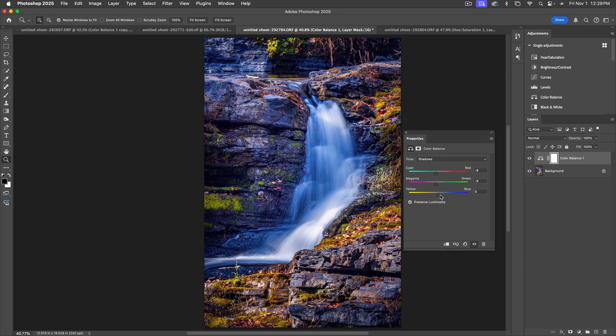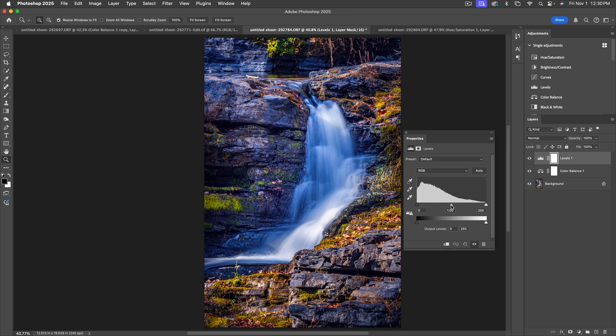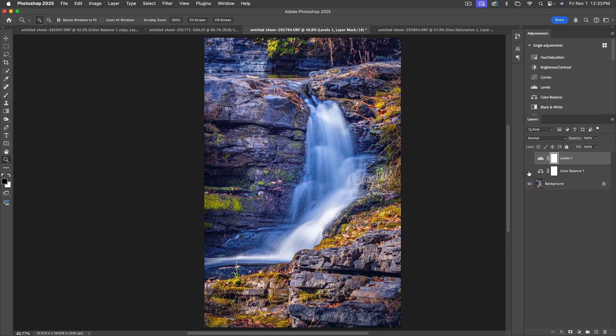For shadows: adding cyan helps, so we'll do that. For Green-Magenta, I don't like what either does much — maybe just a smidge of magenta. If you don't feel any slider is an improvement, leave it alone. For Yellow-Blue, blue makes it too dark and yellow makes it too yellow, so we'll leave that one alone. Now let's look at what this did: the surrounding image is a bit darker. Let's add a Levels adjustment, drag the center slider left to brighten things up. For the output levels, if the blacks are too black, I can open them up slightly — anything that was 100% black now has about eight points of light in it, which helps.